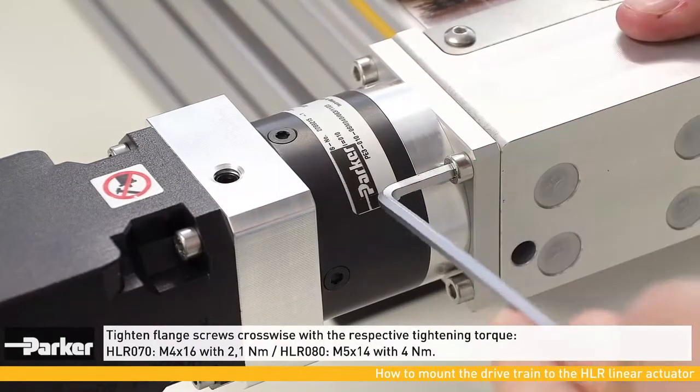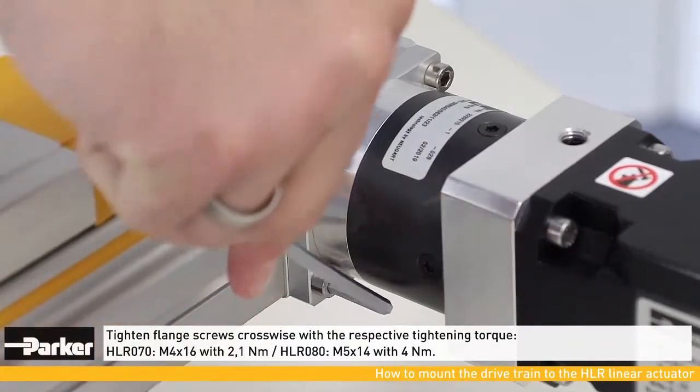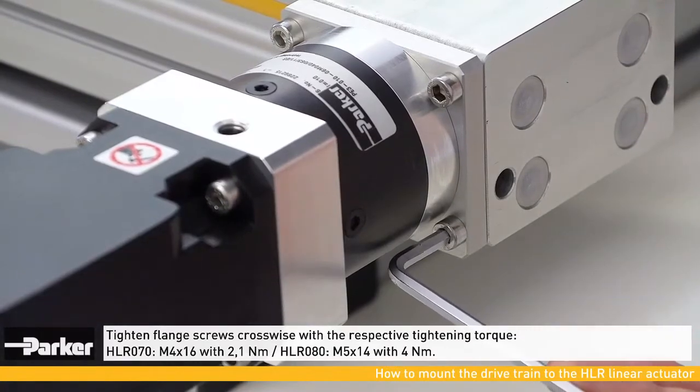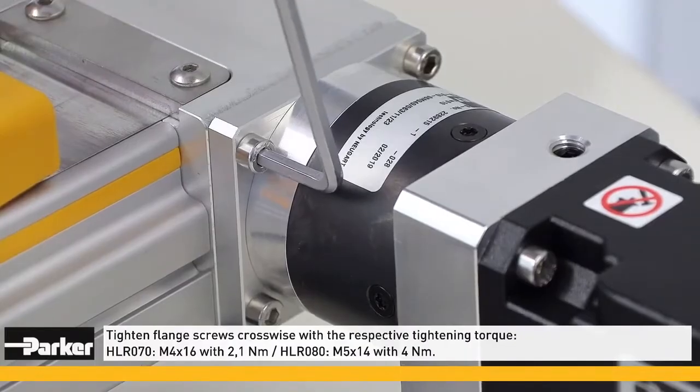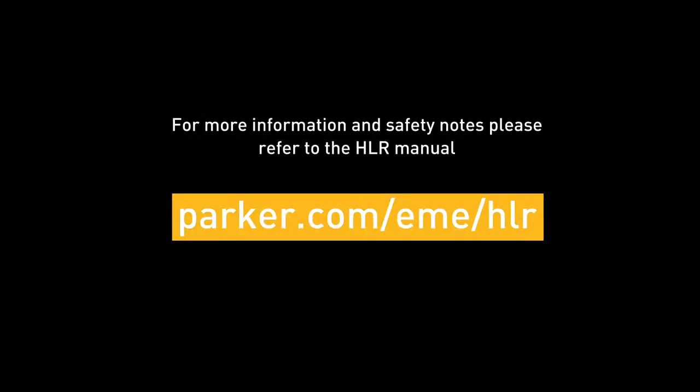Flange screws must then be tightened crosswise with the correct torque. For more information and safety notes, please refer to the HLR manual.